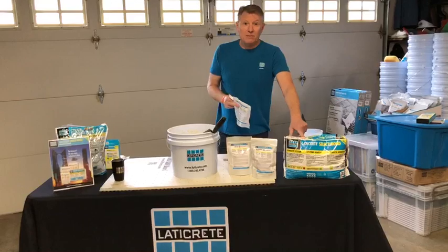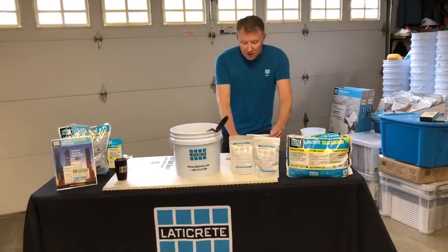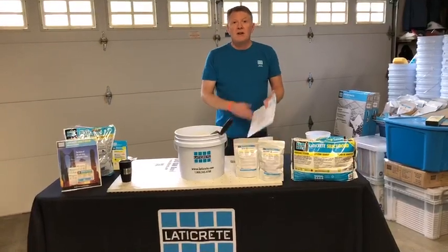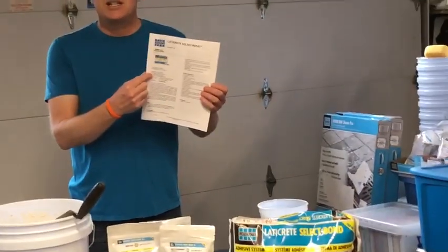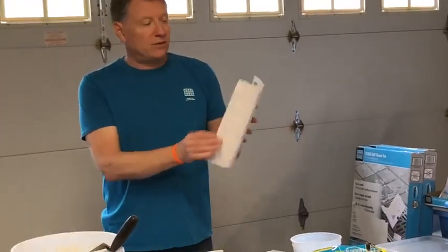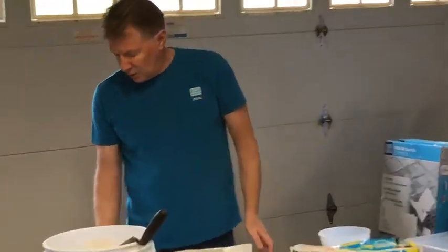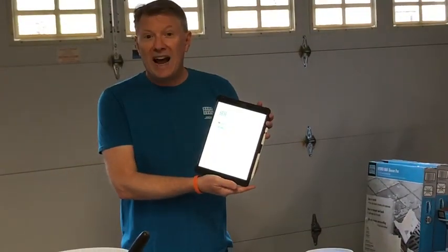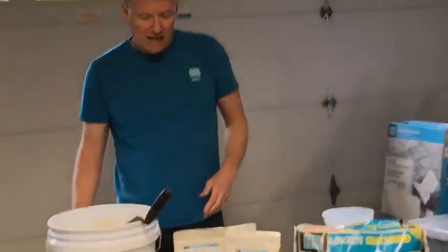Then you can take and add the material to the bag. Water ratios vary depending on your area. We always recommend following our data sheets when using our products — all that information will be on there. It's very useful whether in hard copy or downloaded from the website or our app.